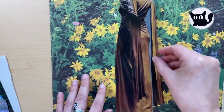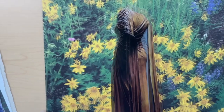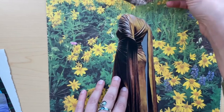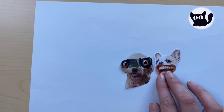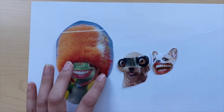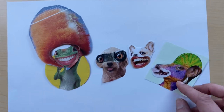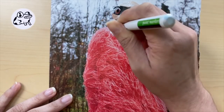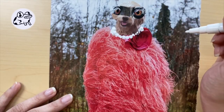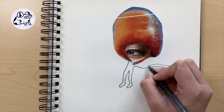Why not try to recreate a dream you had? Or create a Surrealist version of a family photo. Try doodling on your collage. Experiment with your creation — there is no wrong way to make it. Anything goes.